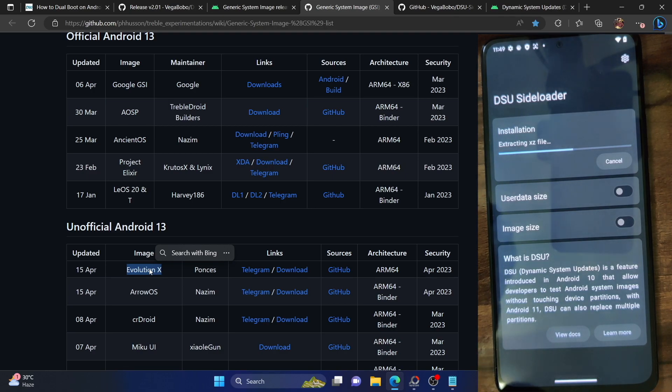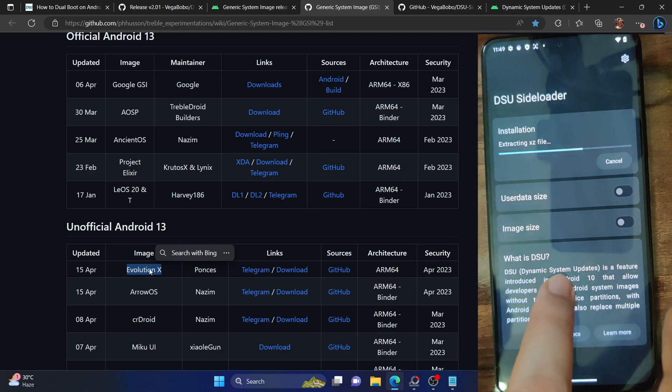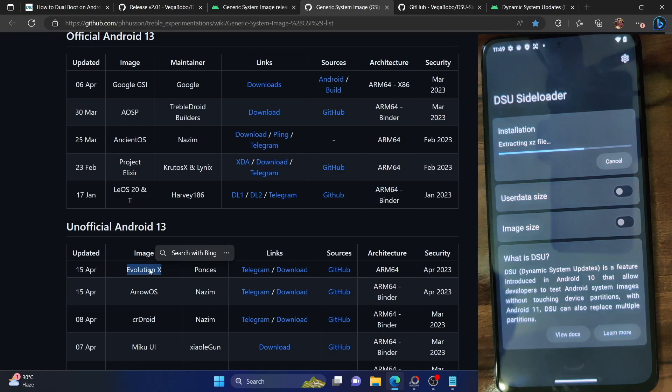You only need to interact with the user data size and allocate the size depending on the ROM size. As mentioned, please make sure to allocate up to a maximum of 40% of total phone storage. By default the app allocates around 2 GB, out of which most space is taken by the system, and for the data partition you get around 200 MB — that's quite small. You have the option to increase user data size, but please do so before installing the ROM. As for image size, let the app handle it on its own.